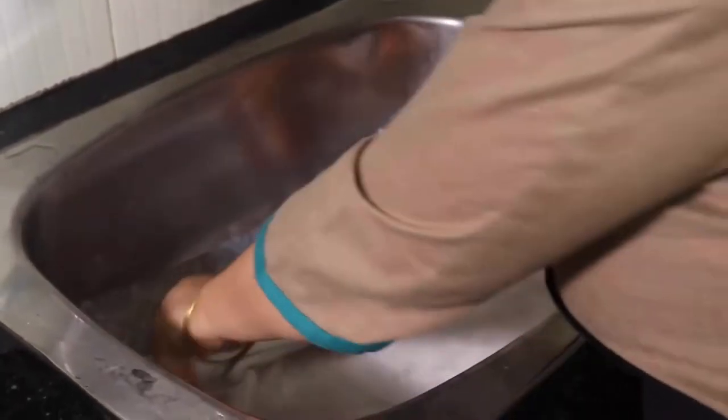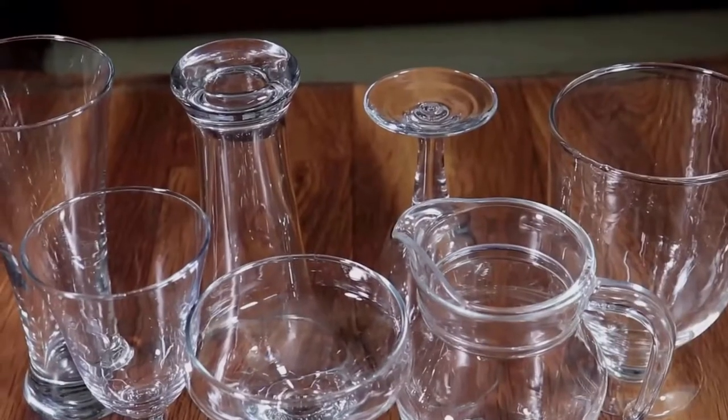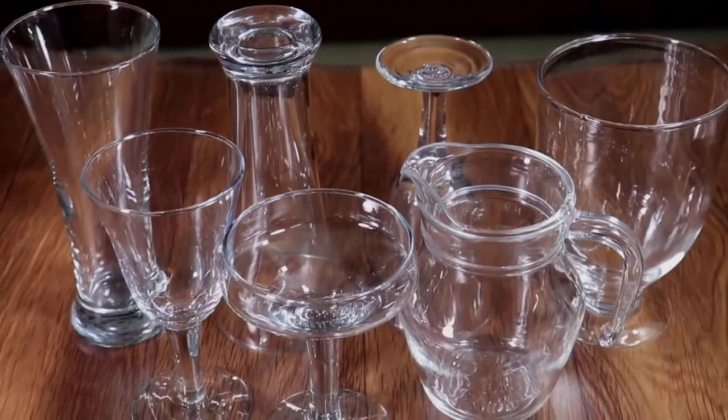After this process, put a plastic sheet and towel in the sink to protect the glasses. Then wash all crystal glasses properly. Now dry the glasses with cotton fabric. This process will give you beautiful and shiny crystal glasses.